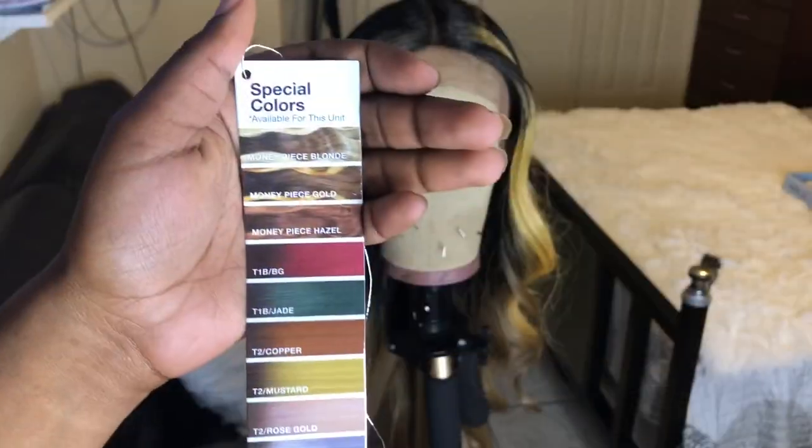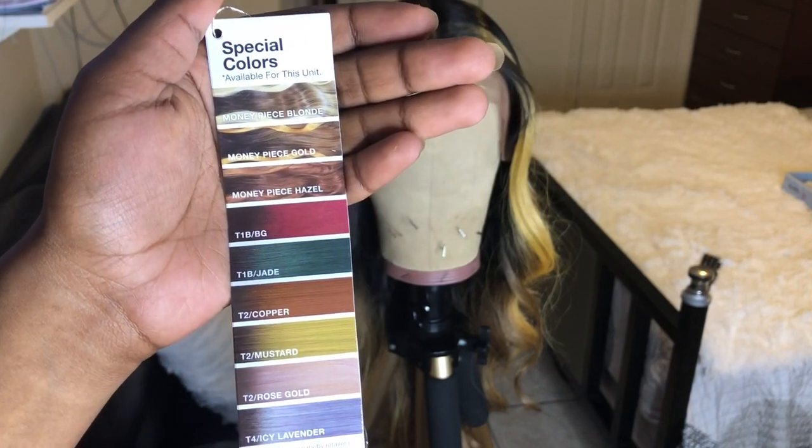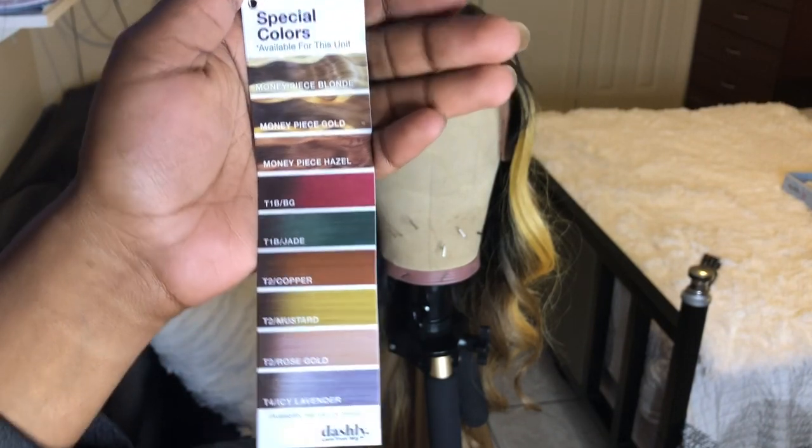This is what the inside of the wig looks like. You get two combs in the front, not too far from the temple, and another comb in the nape area with adjustable straps. The cap material is a stretch fit breathable material, which is good for your hair underneath. The lace color is a little brown, which is easier to work with instead of when it comes all gray. If you're interested, it also comes in a few other color selections.